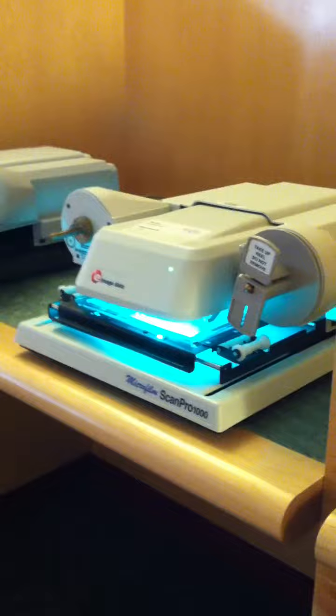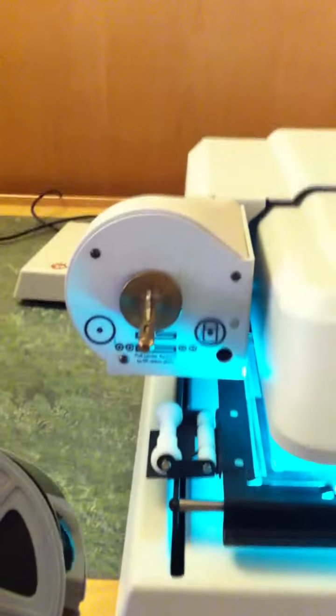In order to put our microfilm onto the reader, we need to go to the reader. This is it. So I am going to take it and put the microfilm onto this.